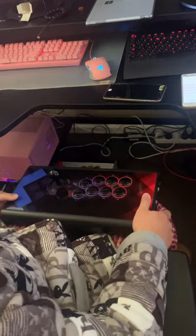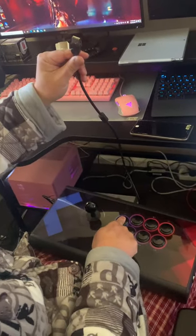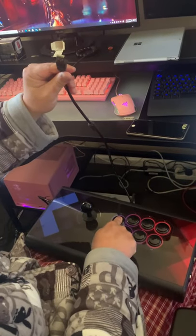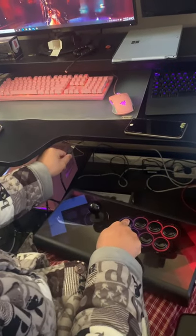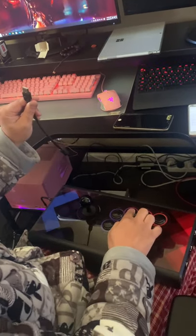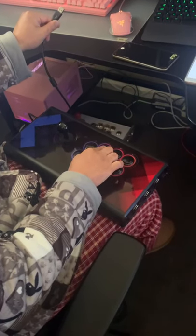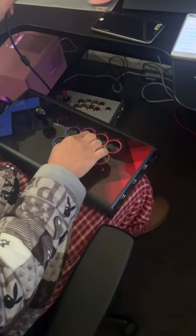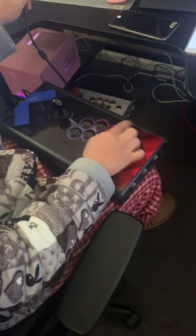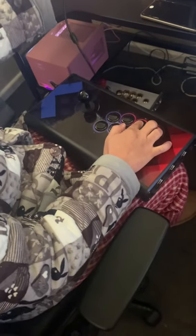If you're on PC and you hold the 1P button — the first one — while plugging in, that's PS mode. Same thing: hold the second button while plugging into Xbox or PC for Xbox mode. Hold the third button while plugging in for Switch mode.